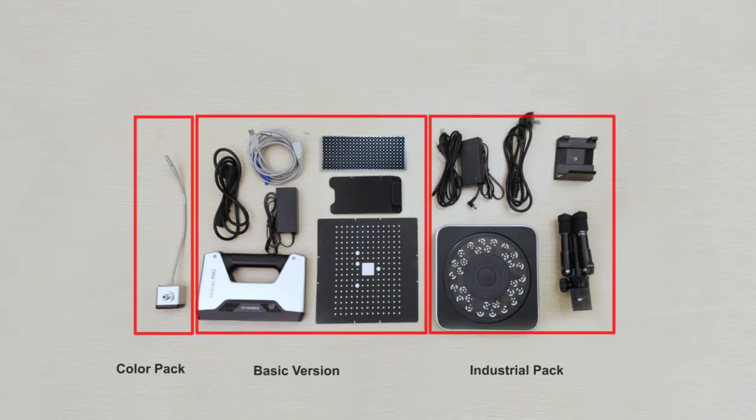If you purchase the basic version, scanner, power line, adapter, aviation plug, calibration board, calibration board holder, and mark points are included. If you purchase the industrial pack as well, it will include a turntable, a tripod, a cradle head, a power line, and adapter, apart from the basic version.